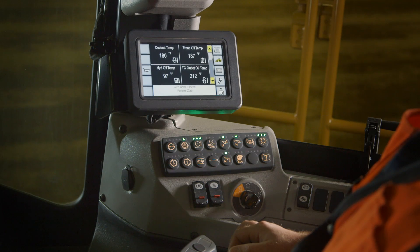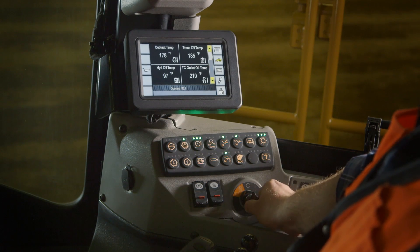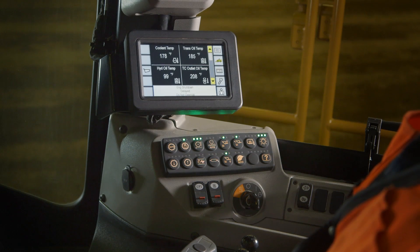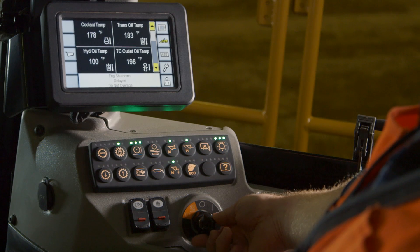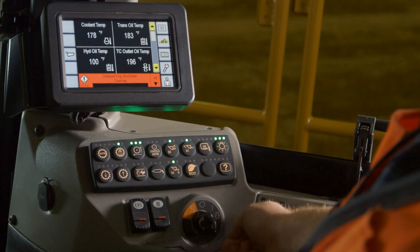K-series large wheel loaders are equipped with a standard delayed engine shutdown. When the operator turns the engine off by turning the key to the 12 o'clock position, the machine will go into delayed engine shutdown mode. The operator should not override this feature. As shown on the display, you can see that the machine is in shutdown delay — do not override. Only in a safety emergency situation should the operator turn the key to the 11 o'clock position and override the shutdown.